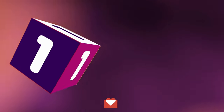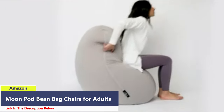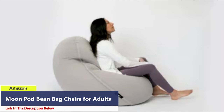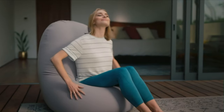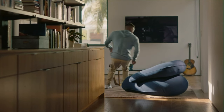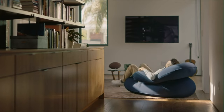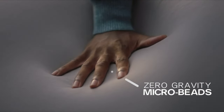Number 1. The MoonPod bean bag chair for adults revolutionizes the bean bag experience, offering a personalized support system for ultimate relaxation. Unlike traditional bean bags, MoonPod provides full body support, making it perfect for work, relaxation, or a power nap. Its charcoal color adds sophistication to any space.